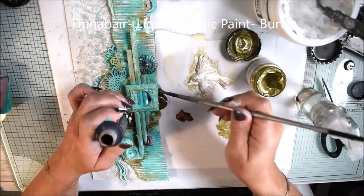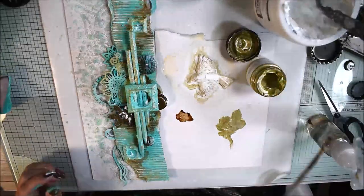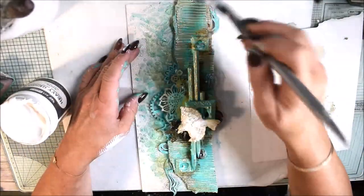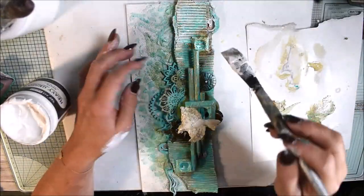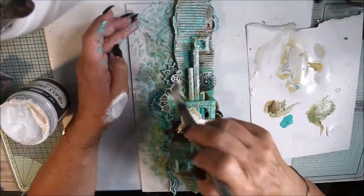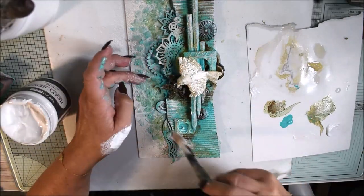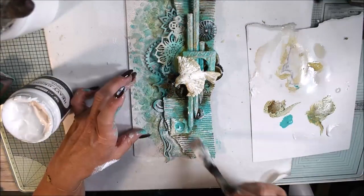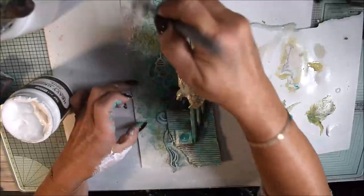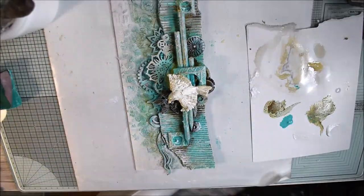I'm using burnt sienna liquid acrylic paint to give a more grungy, dirty effect, and spraying just a little bit of water. When everything is in place and my project is not yet dry, I do dry brushing again — that is to make the project come together. Right now it's a little bit scattered, but this technique unifies it. You don't need to go heavy everywhere; add more white in some places and less in others to get the look you like.